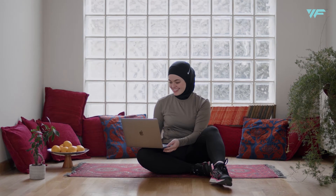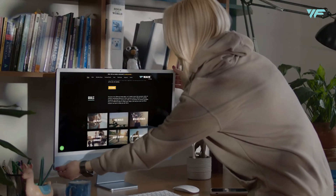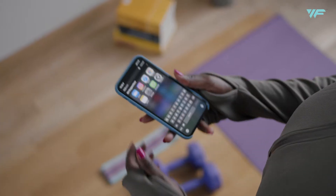You've signed up for a free session with Wave Fitness. Congrats! You are now ready to start your personal transformation. Here's what you need to know.